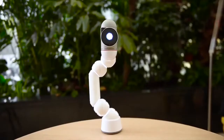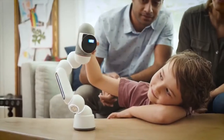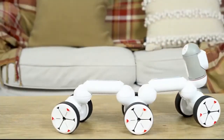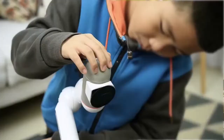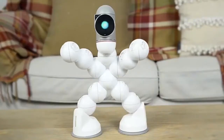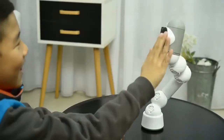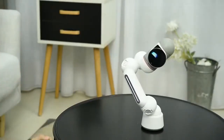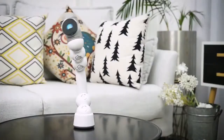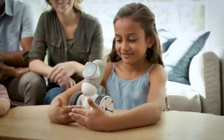This is ClickBot. Cute, right? ClickBot is a family robot that's a bit different. His expressions and characteristics were designed by Carlos Bina, an award-winning designer. He has over 200 interactions that will make you fall in love with him. He can also dance, compete, and play with you.